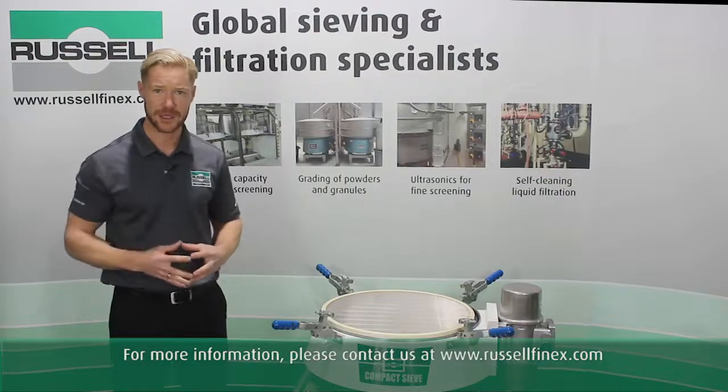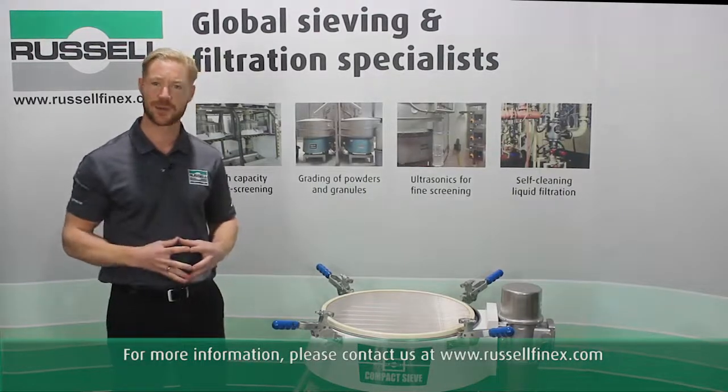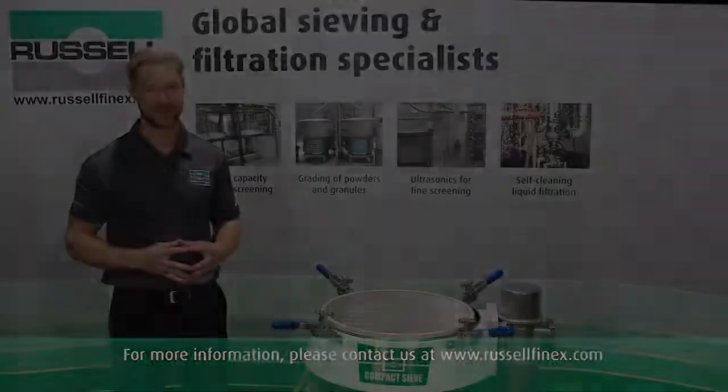For more information, please contact us direct at www.russelfinex.com.